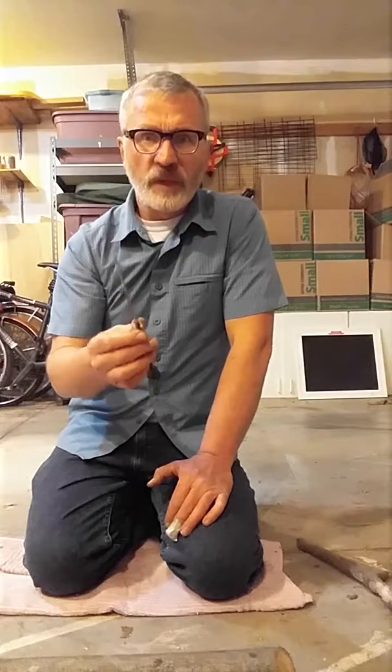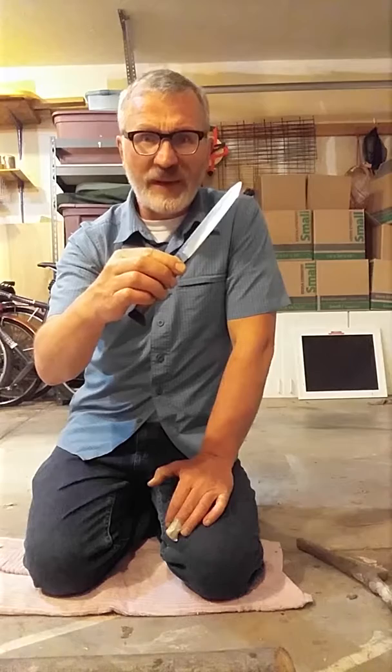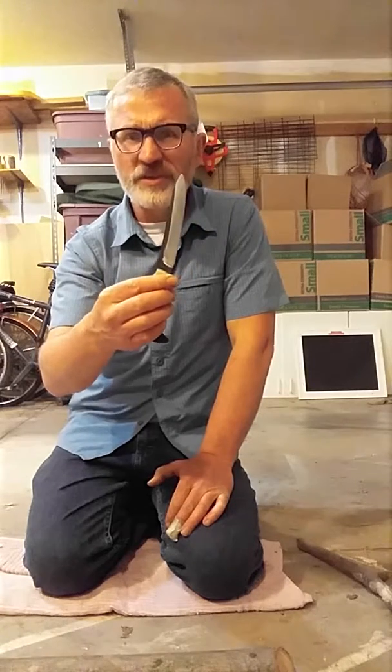So when I made this, I did a couple of techniques to add carbon to the blade after the blade was forged. Look up case hardening carburization.